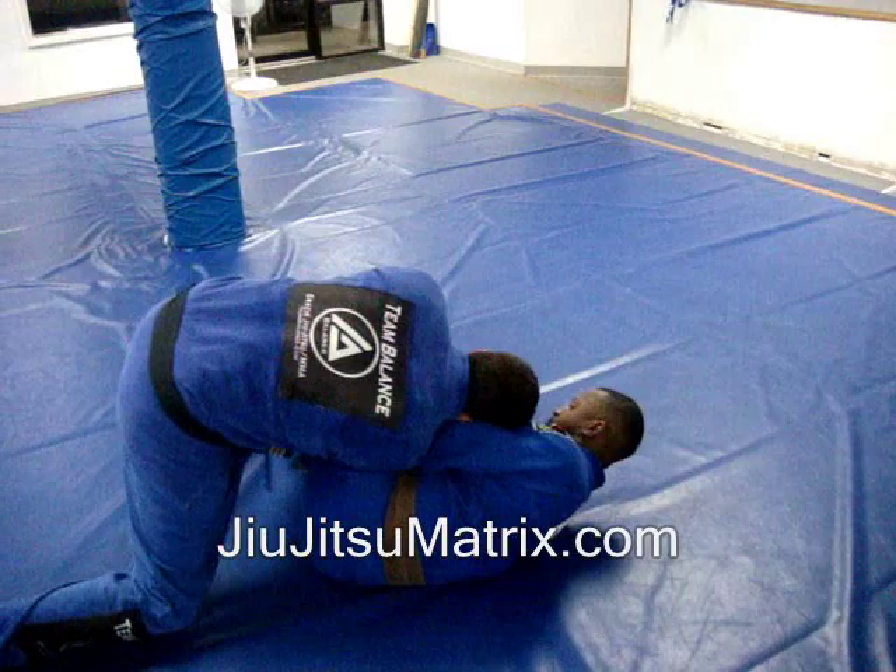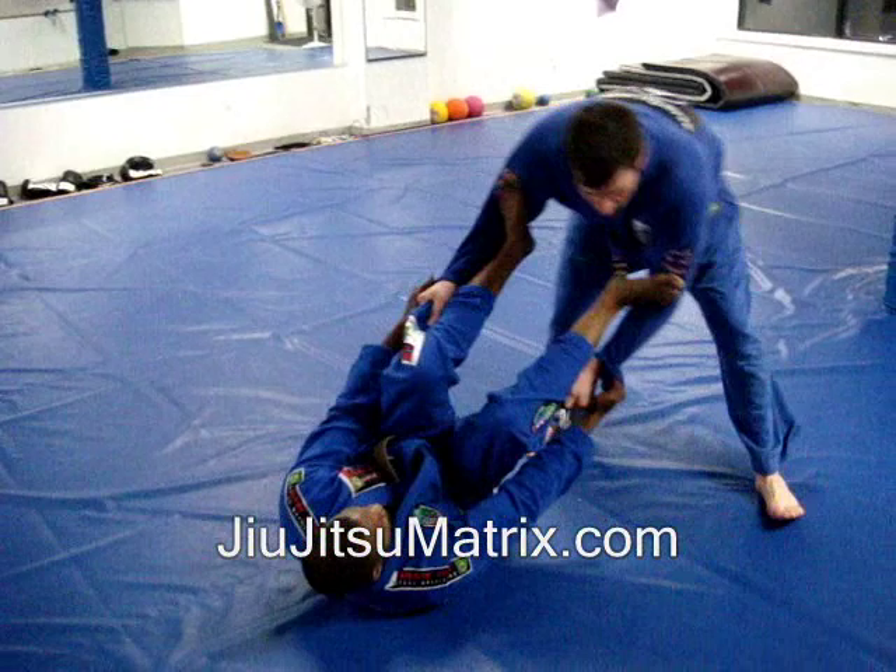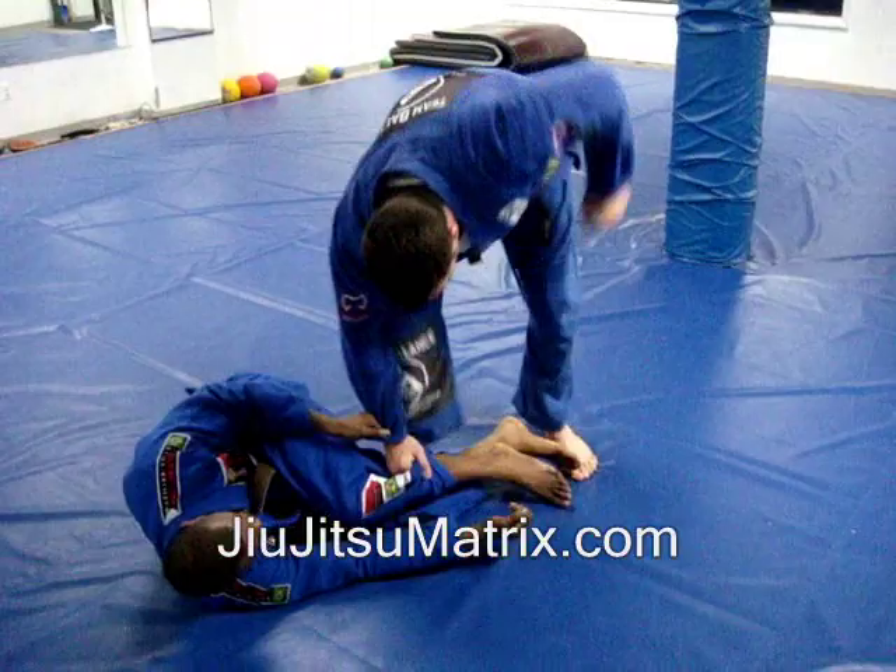I'm going to step and rip my sleeve out, press the leg down to the floor, shoulder in, and then run. One more time — I'm stuck here, he grabs my sleeves and he's holding me in. Elbows in, I move on a diagonal, step with my cross leg, rip, press, and run.